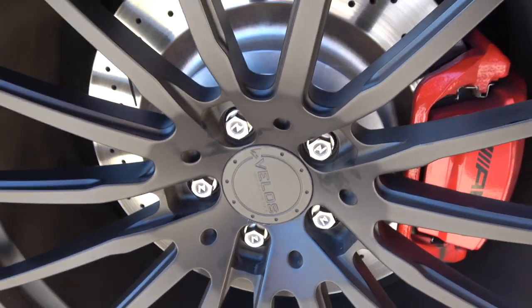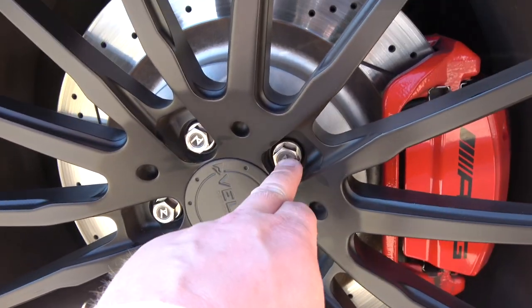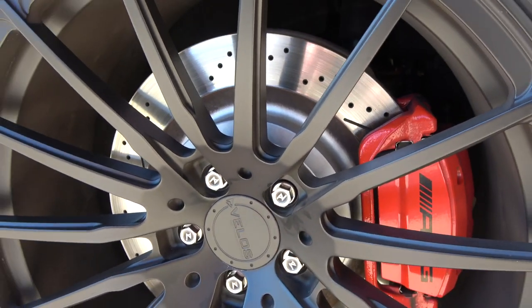As you guys might be able to tell, I just put on the new titanium lug bolts. Many of you might remember I already had titanium lug bolts with my logo for my previous wheel setup, but those were ball seat lug bolts. What I needed this time around were conical seat lug bolts, so we just got new ones with the AV logo — it looks absolutely awesome.